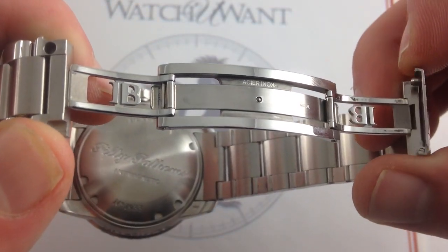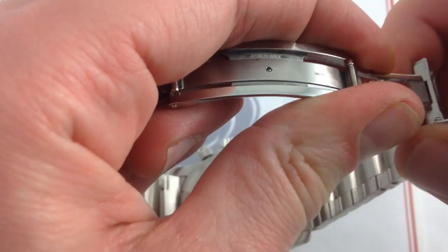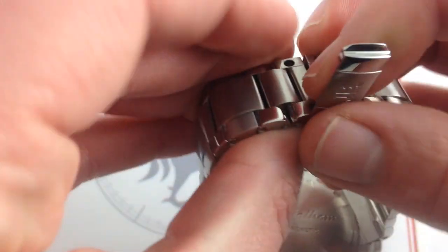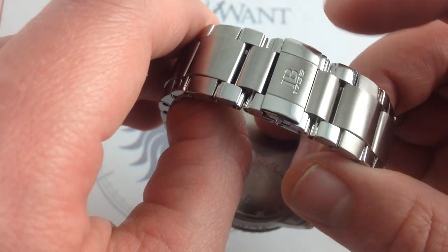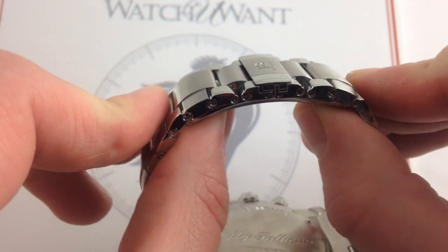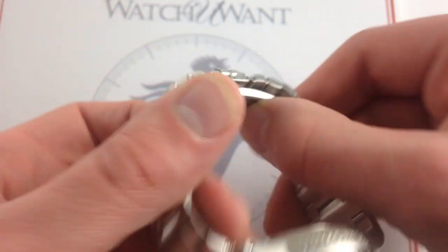The clasp is almost a story unto itself. You can see the inset JB logos, beautifully built. It features a Richard Mille-like leaf spring inset to snap the clasp shut, and then a clamshell cover blazoned with the JB logo and the company's founding date to cover it all up. It maintains a remarkably low profile — unlike Rolex Oyster clasps, this one blends into the curvature of the bracelet without breaking up its beautiful lines.